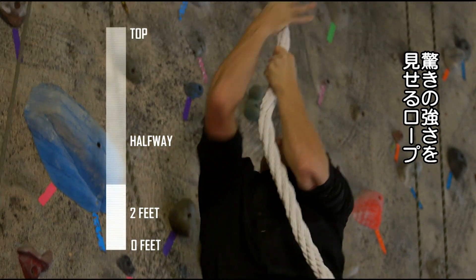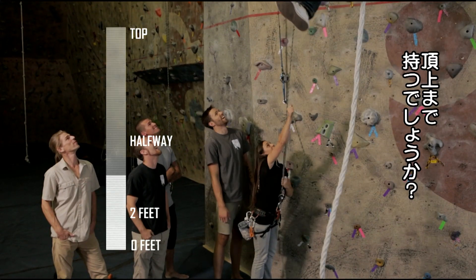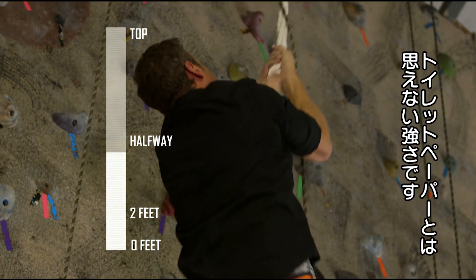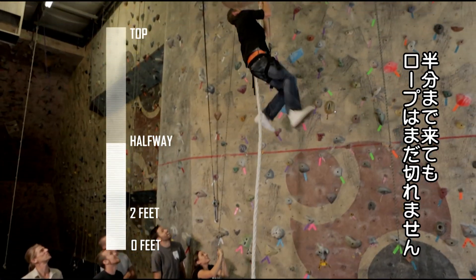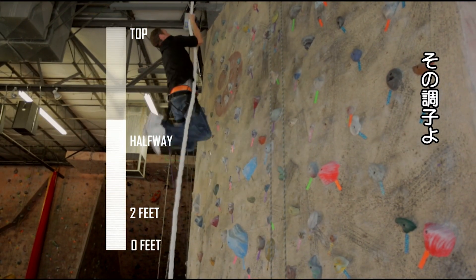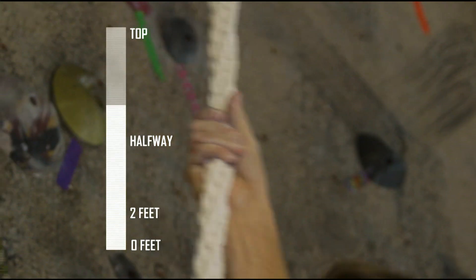I can't believe I'm doing this. The rope is performing fantastically, but can I make it to the top? Incredibly, the rope made of just toilet paper is still intact. It's still holding my weight as I pass the halfway point. Come on, you got it, get up there!